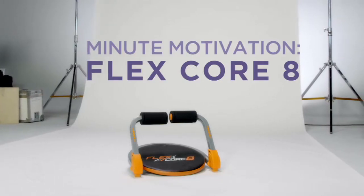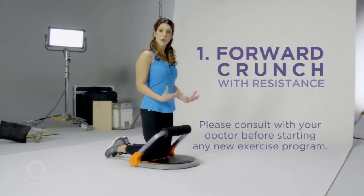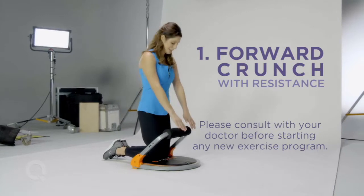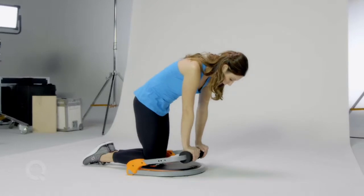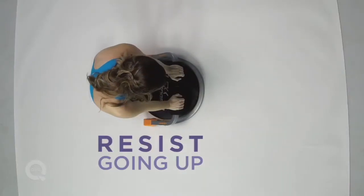Follow me as I take you through a series of my favorite FlexCore 8 exercises. I'm going to do a crunch in a forward motion where the FlexCore 8 is providing me with resistance. Engage the abs, tuck the tailbone, pull the belly button in and press all the way down and resist all the way back up.